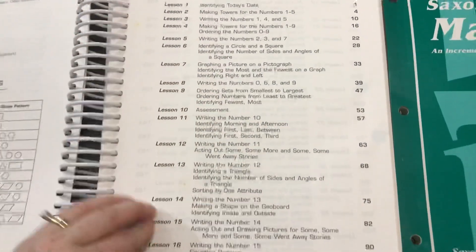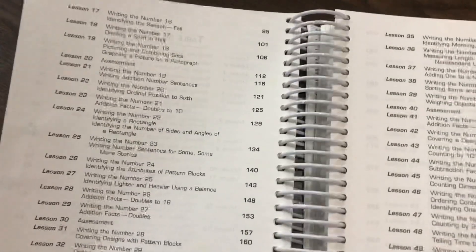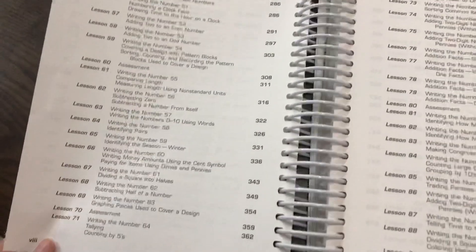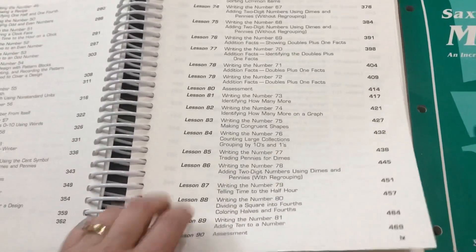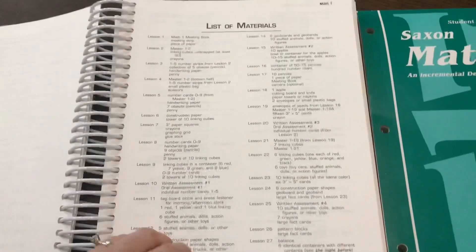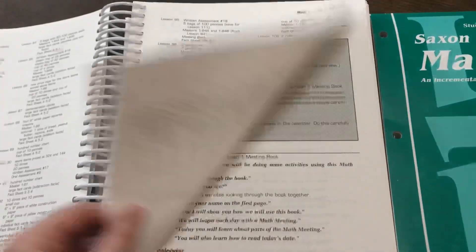We have the Table of Contents first. This covers addition and subtraction, patterns, colors, shapes, money, time, adding money, subtracting money, counting, and skip counting. There are 130 lessons total in this program. Then you have a list of materials, and most of these will be things from that manipulative kit.